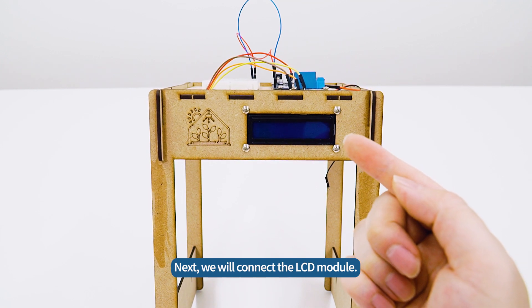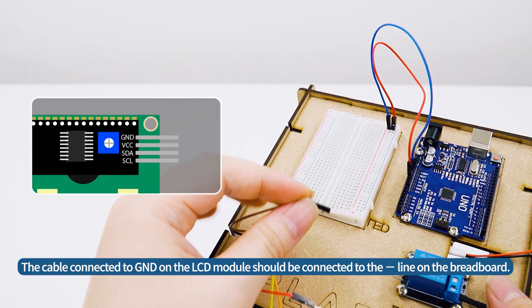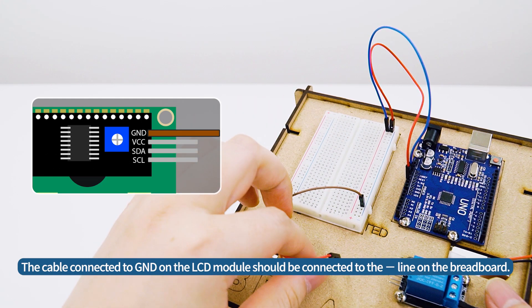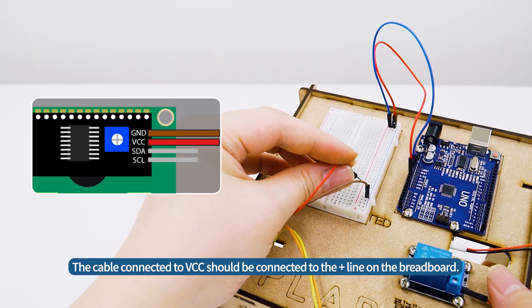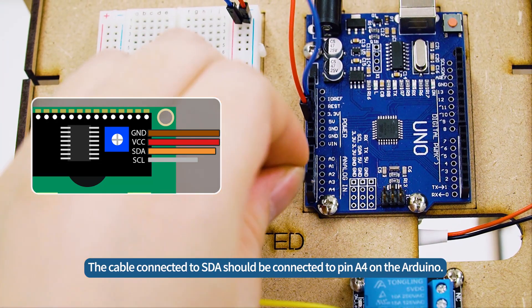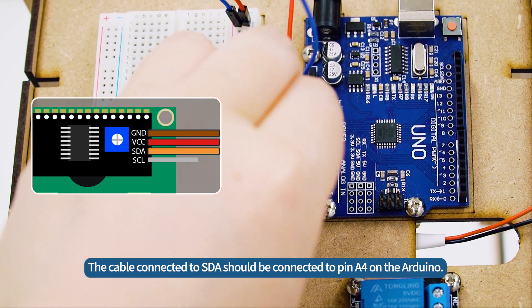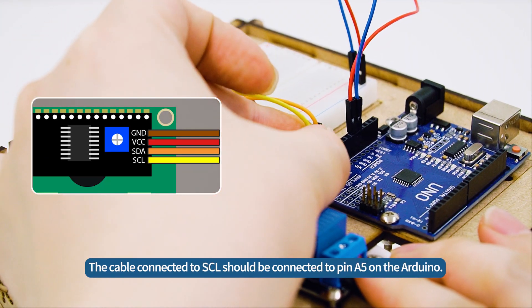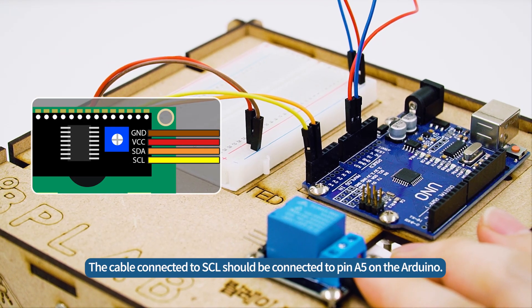Next, we will connect the LCD module. The cable connected to GND on the LCD module should be connected to the minus line on the breadboard. The cable connected to VCC should be connected to the plus line on the breadboard. The cable connected to SDA should be connected to pin A4 on the Arduino. The cable connected to SCL should be connected to pin A5 on the Arduino.